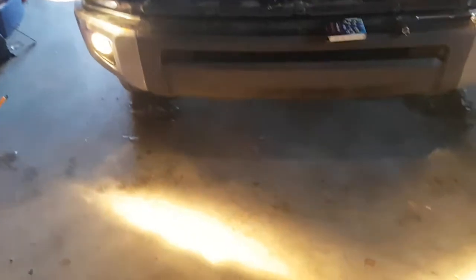Now again, this is just the regular halogen light bulbs shining on the floor. So I'm ready to throw them in and we'll see what they look like after. We'll do a one-by-one comparison. Yeah, there's the difference — that's huge bright.